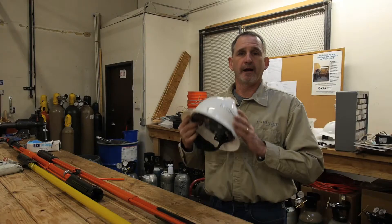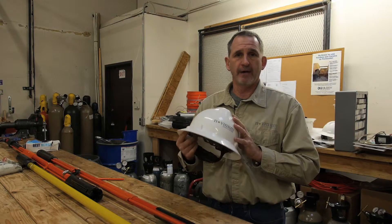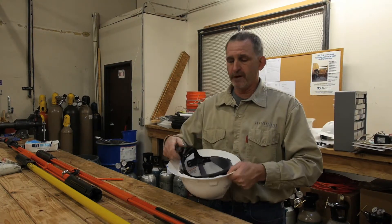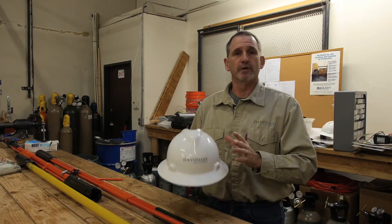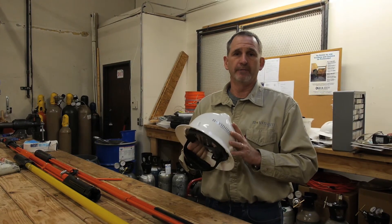It's important that you wear your hardhat every day. You want to do a thorough inspection on your hardhat every day. You want to make sure that it's fitted properly to your head so it doesn't fall off. This is what is going to keep you safe in your job today.